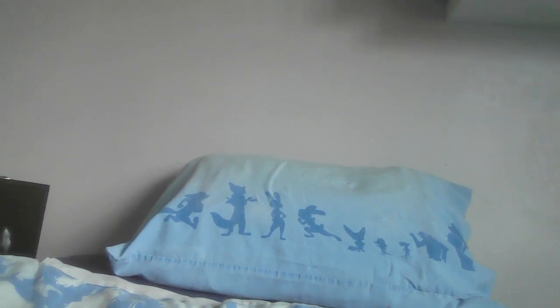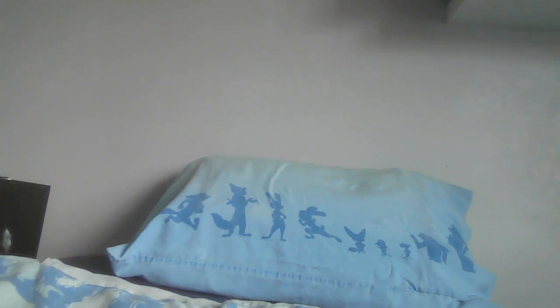I think this is one of the better ones from their figure range, made to celebrate the 50th anniversary of this particular Disney movie.